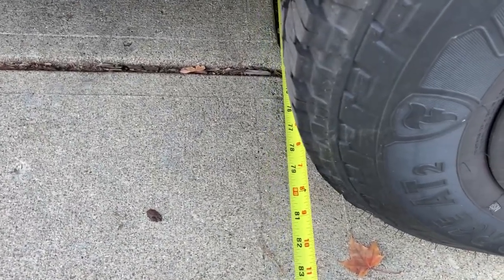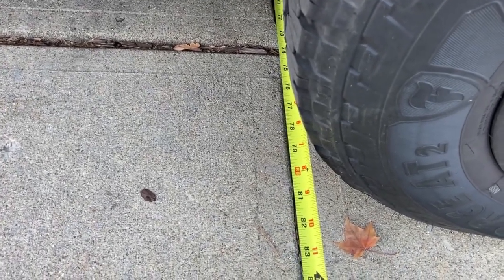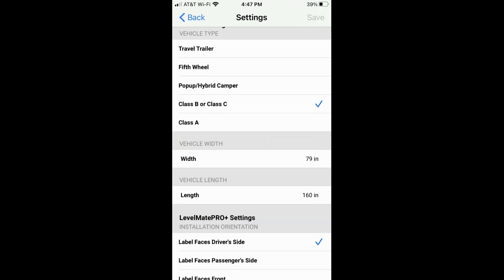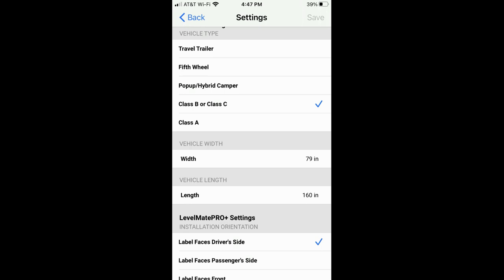Then I measured from the back two wheels, tread end to tread end — it's 79 inches. From the measurements we took, I had to input that data into the app for the width and length. The app also asks what type of vehicle you have — trailer, fifth wheel, class B, or class C — and then it automatically populates some of the items needed to determine how to level the unit. Where I positioned the LevelMate Pro Plus, the label was facing the driver's side, so that's why it's also checkmarked in the app.